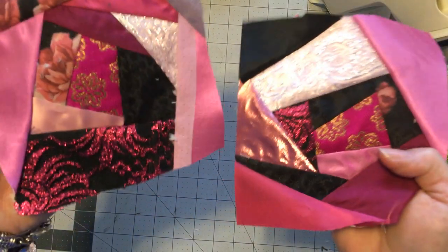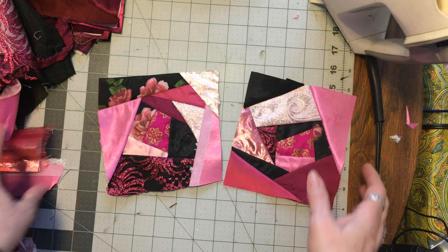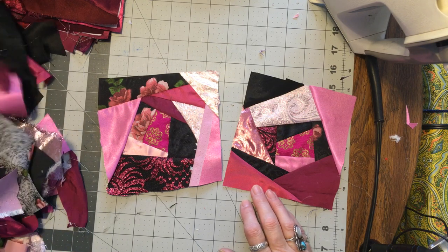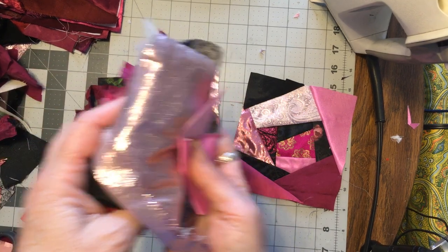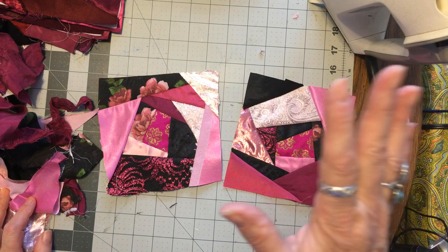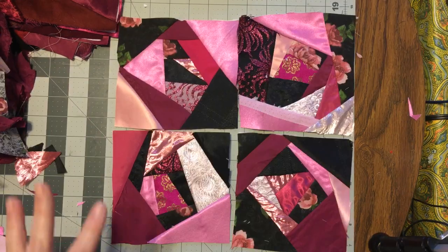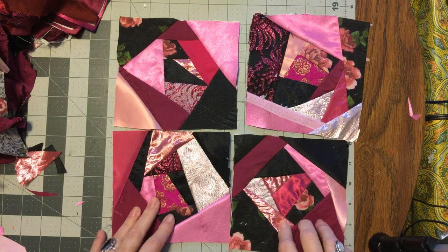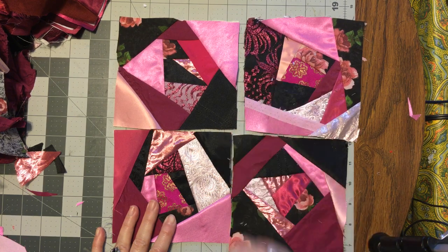Here I have my first two smaller blocks. I don't think I'm going to get four, but you never know — I'll just use up some bigger pieces if I don't get four. With much whining and crying, I finally got four blocks done. There's no way I had enough for eight, and quite frankly I'm tired of fighting with it, so I'm just going to call it four. Call it good.